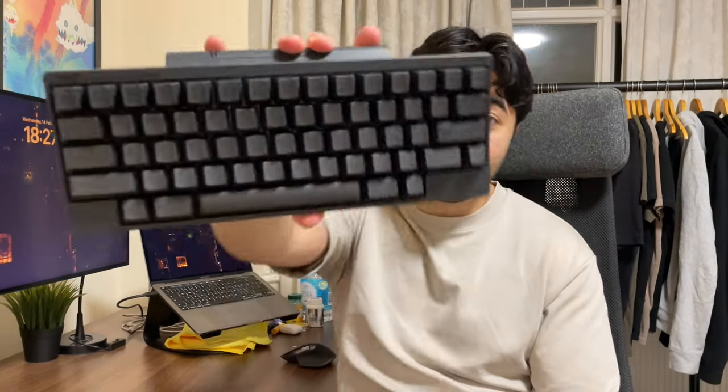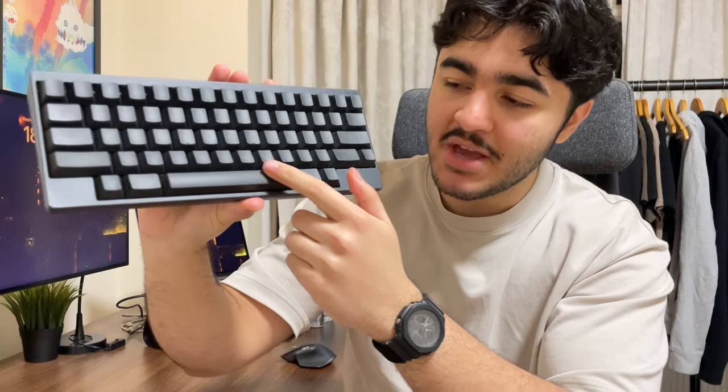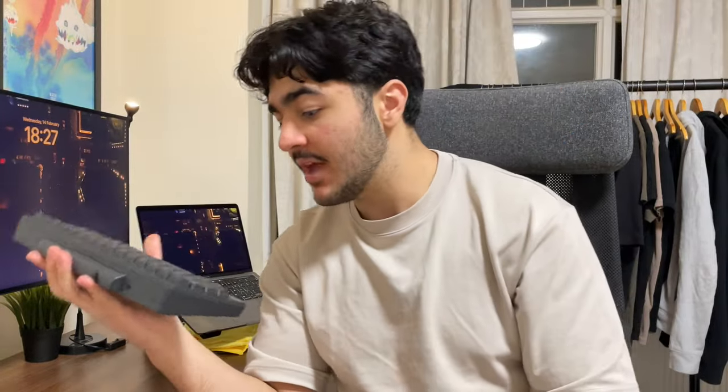First things first: the design. This is a very beautiful design — very symmetrical, almost perfectly so. I got it in the all-black layout with printed keycaps. When you look at it from an angle it looks completely black; you can barely see the letters printed on them. After maybe a week of getting used to the layout I didn't really need to look at the keyboard anyway, since I touch-type.